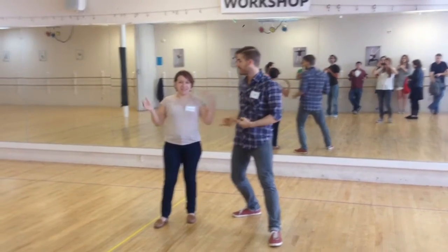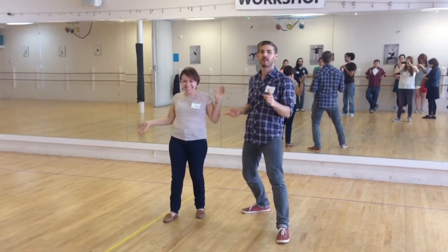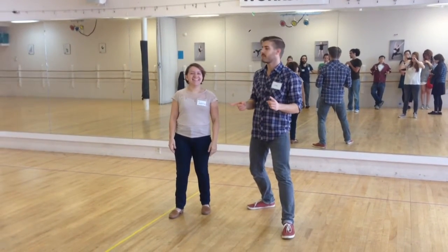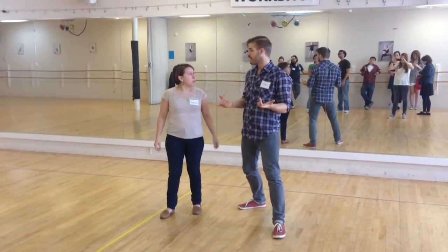Alright, hey I'm Mike. And I'm Joanna. And this is the very first Intro to Swing crash course in the month of January 2015. And here's what we did — lots of stuff.